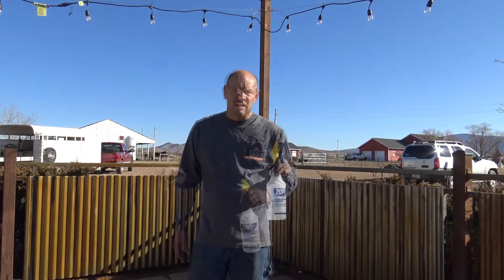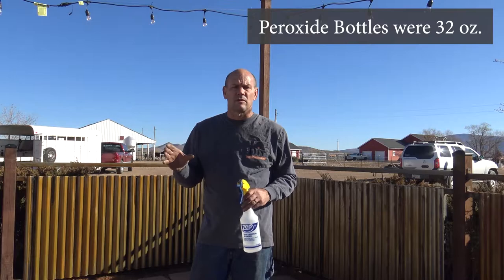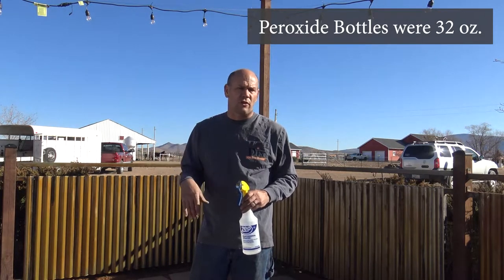I'm going to go mix up some more mixture. What we used for our fence was four bottles of regular size peroxide, a quart of vinegar, and just salt that we had on hand. And that's it - just mix it up and put it on.